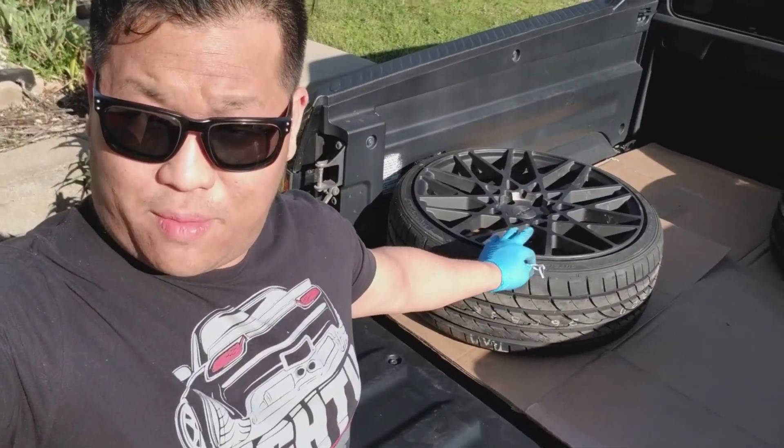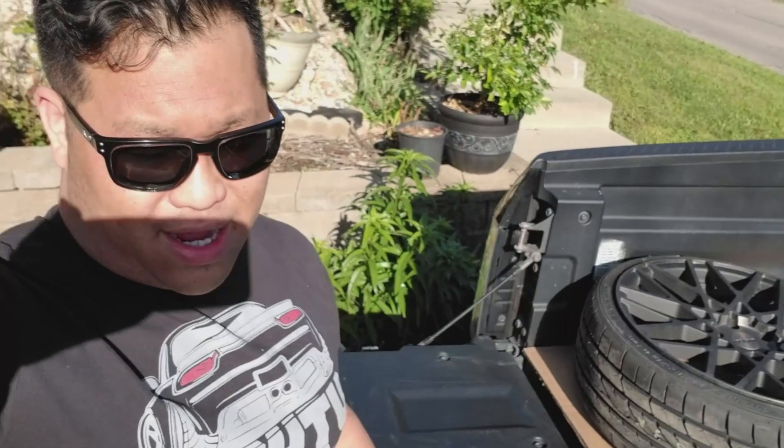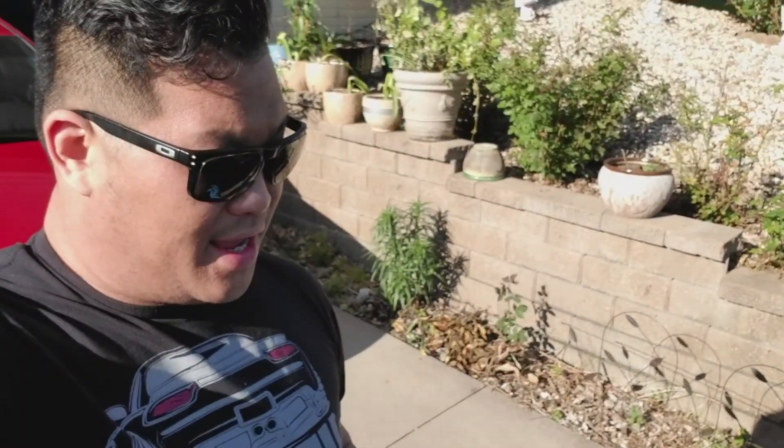What's up guys, I'm finally back out of hibernation and today I got something special going on. I sold my wheels to my brother a couple months ago and he's rocking those, so I just picked up these right here — Rotiform BLQs, 20 by eight and a half in the front and 20 by 10 in the rear. Right now I'm mounting them up in the rear to see if I have to do any fender work.